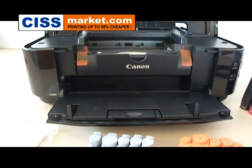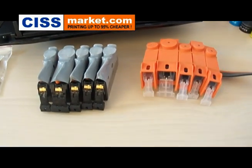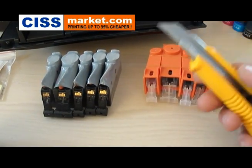In this case we have here a Canon IP4850 printer. For this you will need a regular cutter.